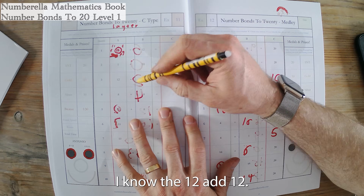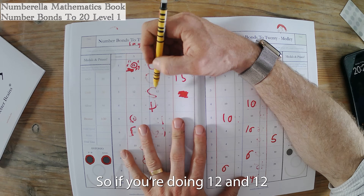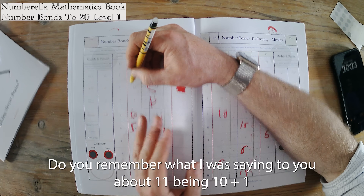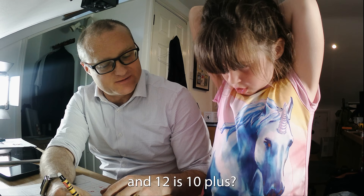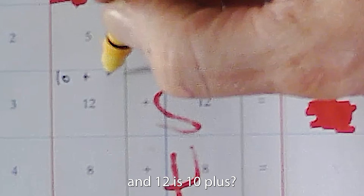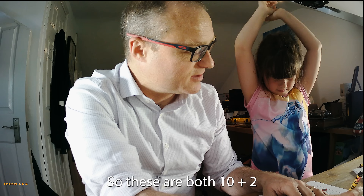That's correct — 12 add 12. So if you're doing 12 and 12, do you remember what I was saying about 11 being 10 plus 1? And 12 is 10 plus... 10 plus what is 12? 10 plus 2. So these are both 10 plus 2.